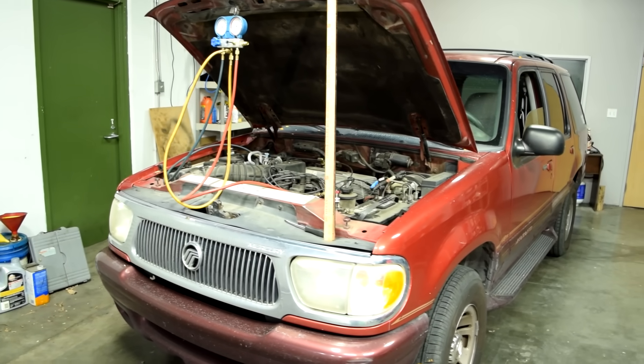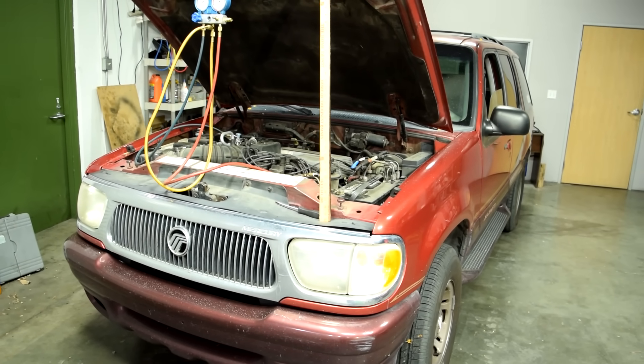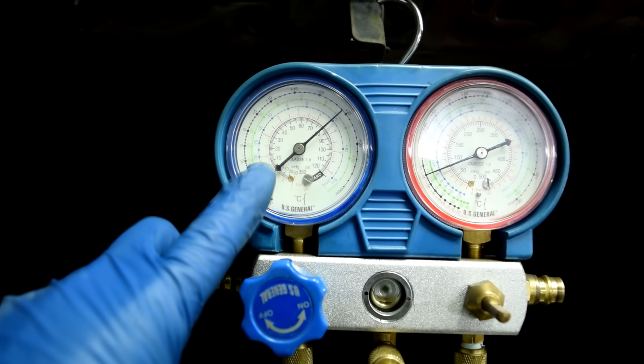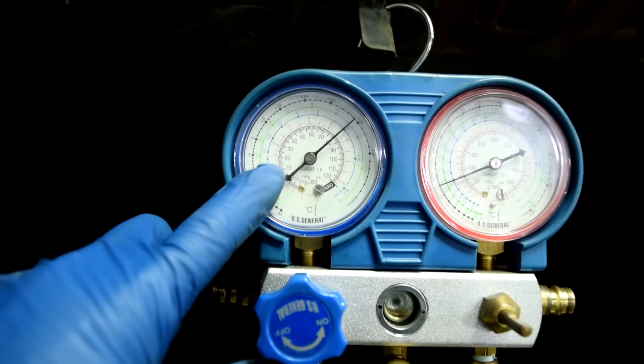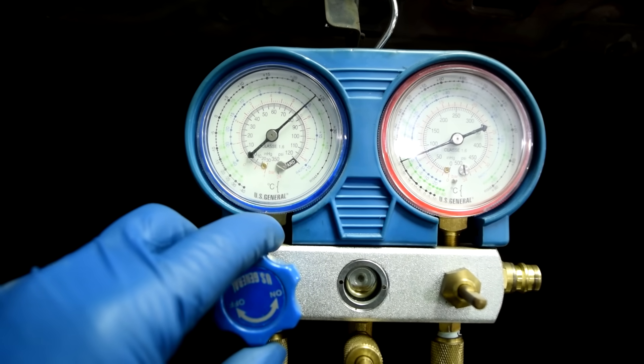Next we're going to start the engine, turn on the AC, and see whether the AC compressor clutch engages. Since we have enough pressure on the low side, it should engage if the electrical circuit is working properly. Anything past about 25 to 30 psi on the low side should allow the compressor clutch to engage.